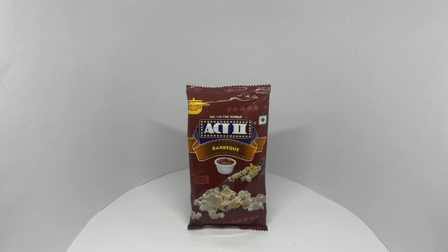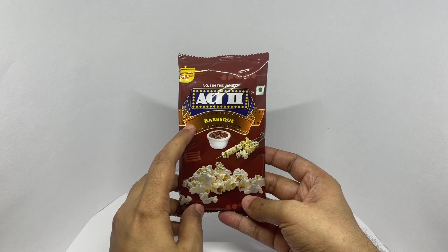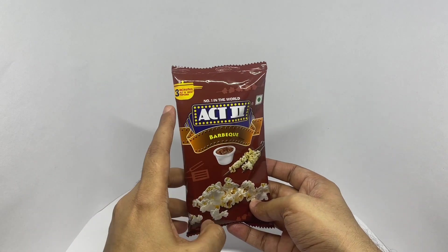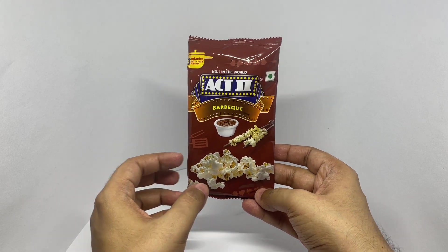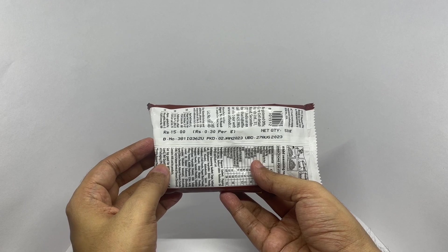Let's take a look at this popcorn. This is Act 2 BBQ popcorn. This is a new flavor, ready in 3 minutes. This should be an interesting flavor. It costs around 15 rupees, or about 20 cents or so.